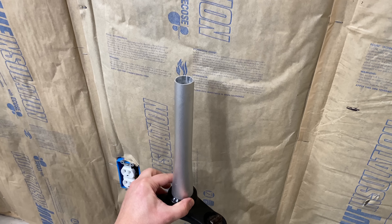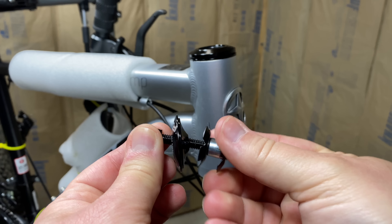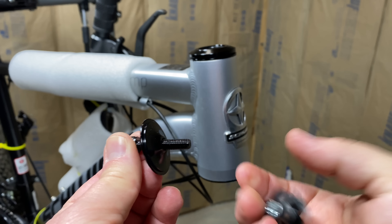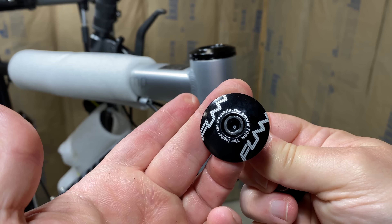Now to the crown race. The one that comes with this Funn headset can be installed by hand, because it expands and allows it to easily slip in place. But some are fixed and require a tool — and that's where I'll be using my homemade PVC tool. Note that I lubed the fork's taper where the race is going to seat. With the tool in place, I tap it in — Happy Gilmore style. Here are the results: a perfectly seated crown race. And if you've taken apart your factory upper and can't remember what arrangement the parts go in, I'll show the proper order at the end of this video.